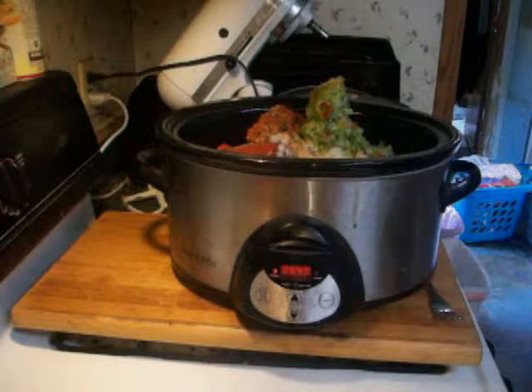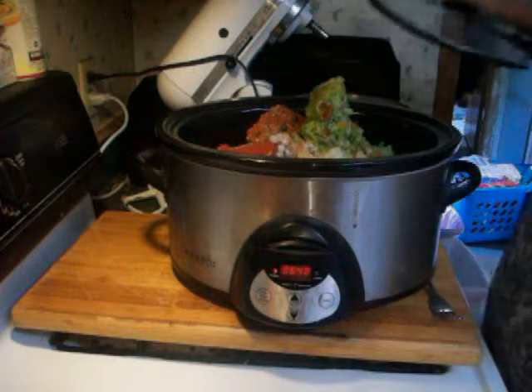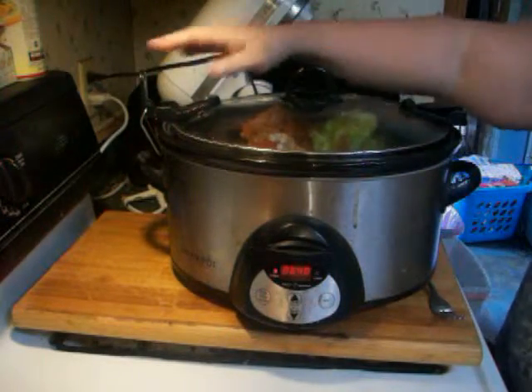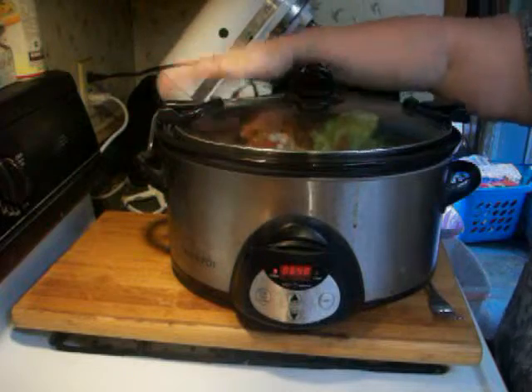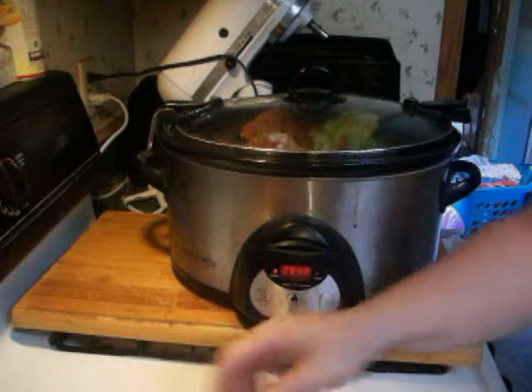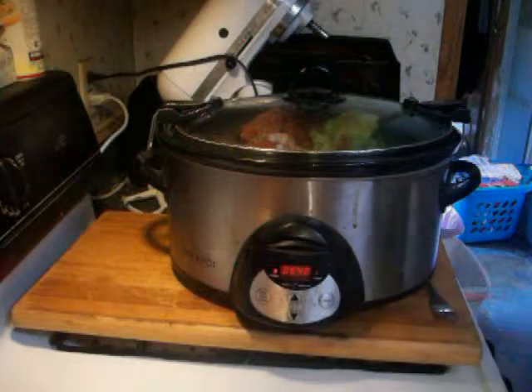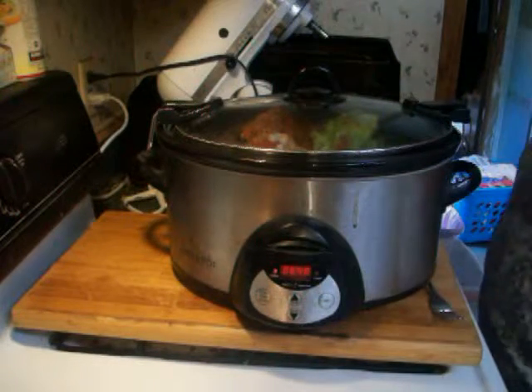Put the lid on and start cooking this. Let it go for a good two hours, then stir it, then let it go for the rest of the time untouched until the timer goes off at seven hours.